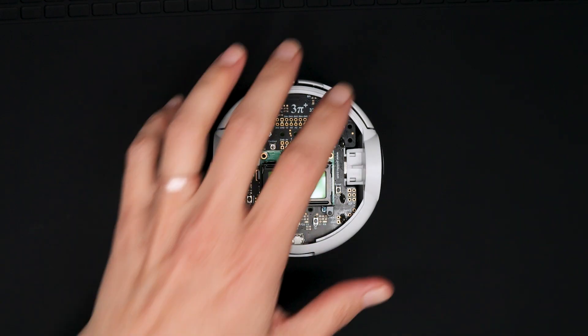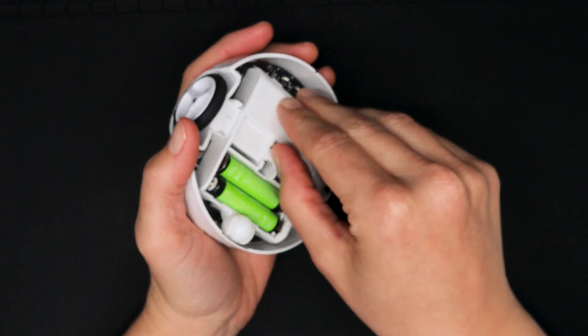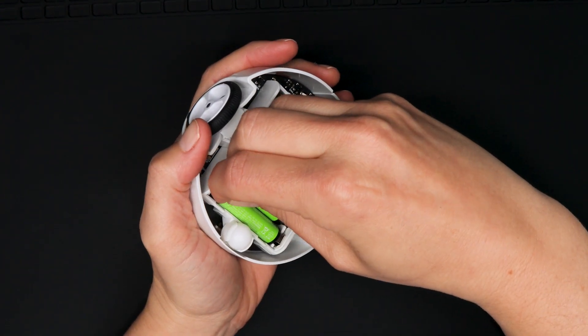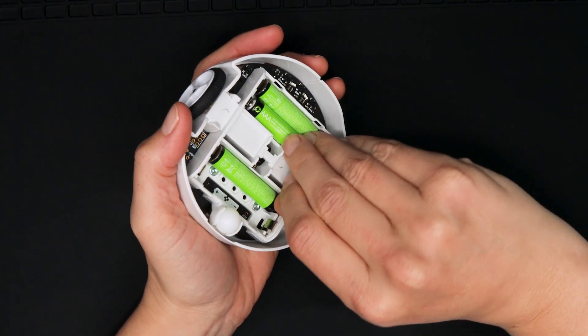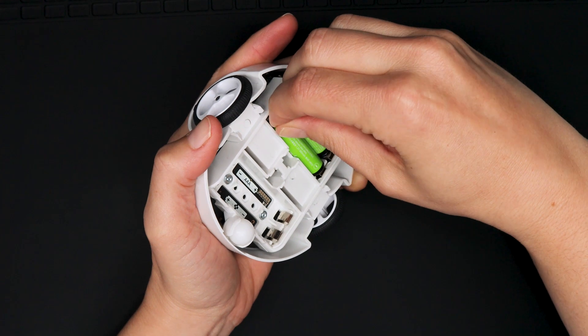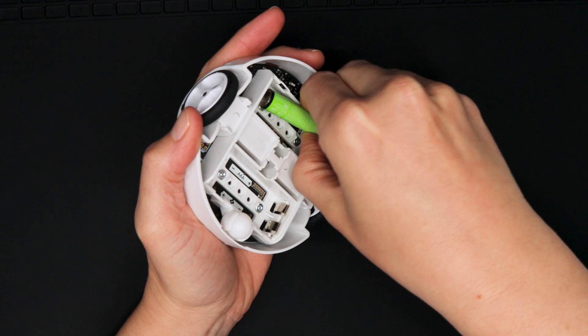First, remove the batteries from the 3Pi Plus. It's good practice to always remove power from your electronics while you work on them so that you don't damage them while you make or remove connections. We aren't doing any electrical work here, but we still don't want to risk the robot turning on and trying to run away while we perform our little robot surgery, and we don't want to risk accidentally shorting something with one of our tools.